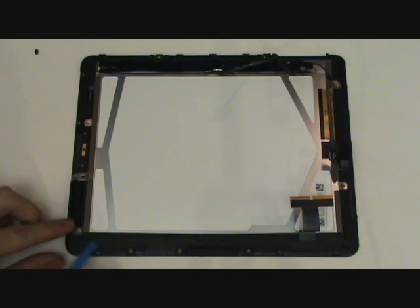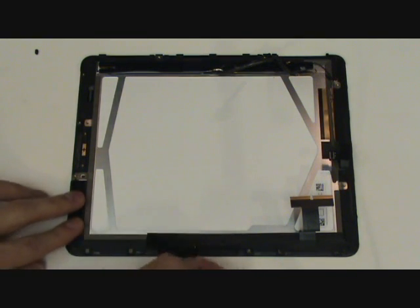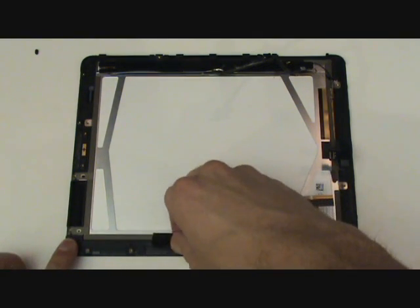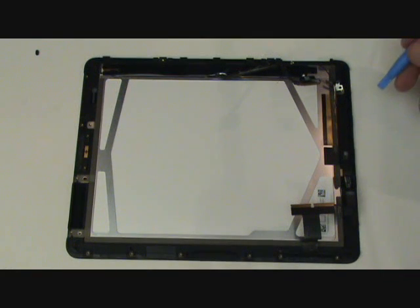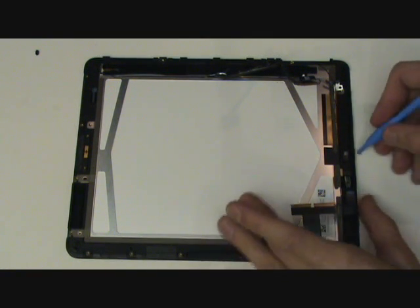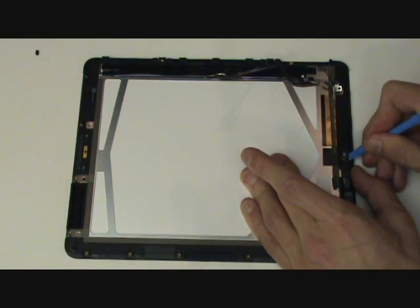Next, we're going to remove this black strip of tape, as shown in the video. The light sensor cable is adhered to both the LCD and the front black frame. We're going to want to free it from the adhesive holding it to the front black frame.